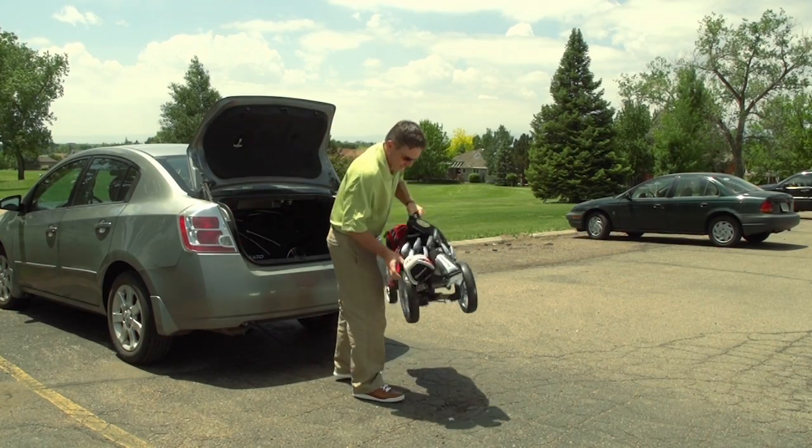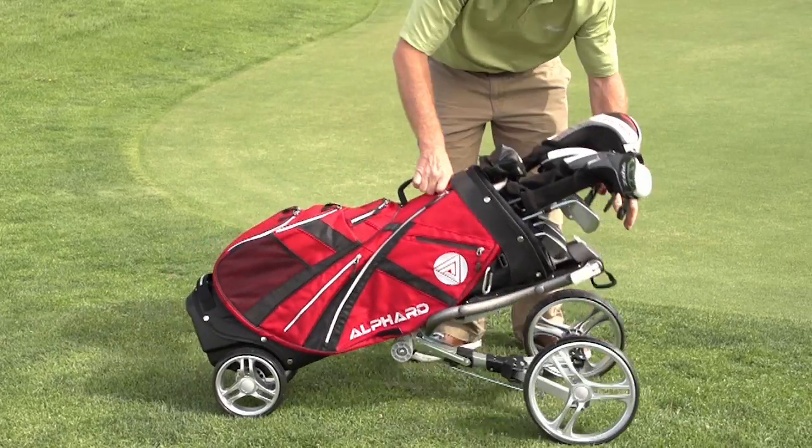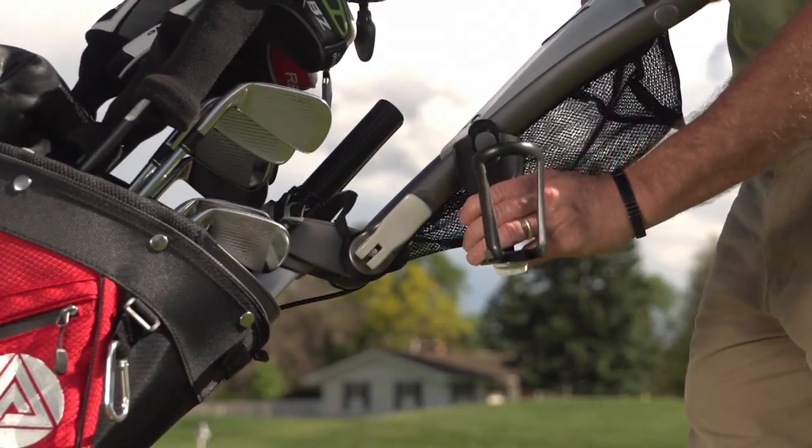Golf Life tested the Duo Cart and found that it sets up easily, folds up small, and we noticed that the cart had a lot of interesting features.